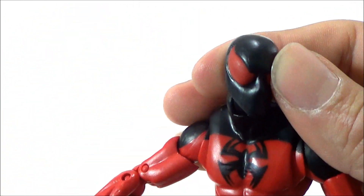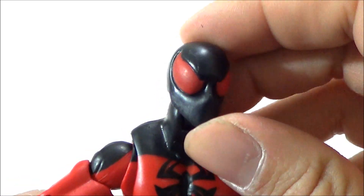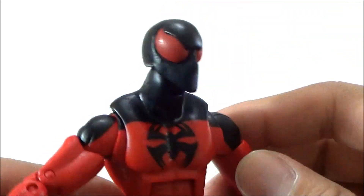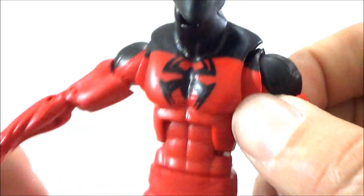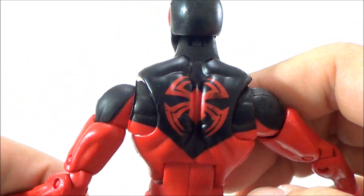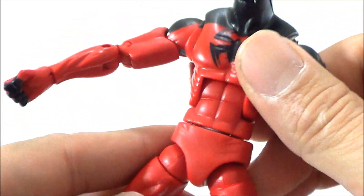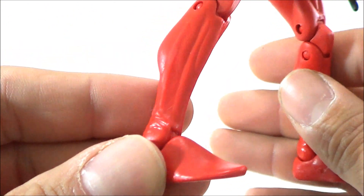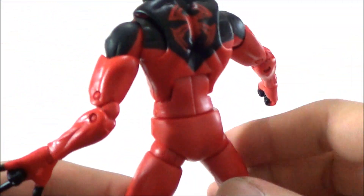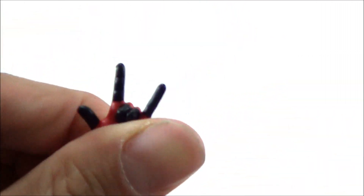I like the coloring on the figure — I like the black and red. The eyes are sculpted on and the head sculpt looks really good. The black paint looks clean, there's a spider logo on the front, and you can also make out the red in the upper back. The red and black paint go together nicely, and he's pretty much red all the way through with red gloves and black fingertips.